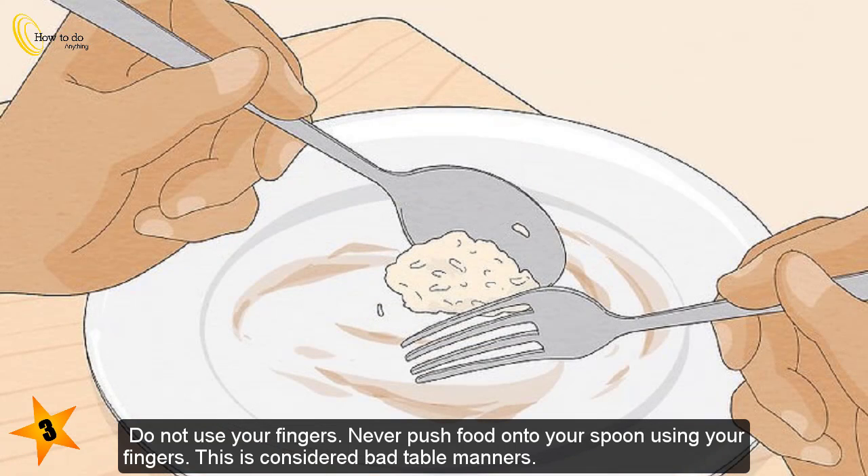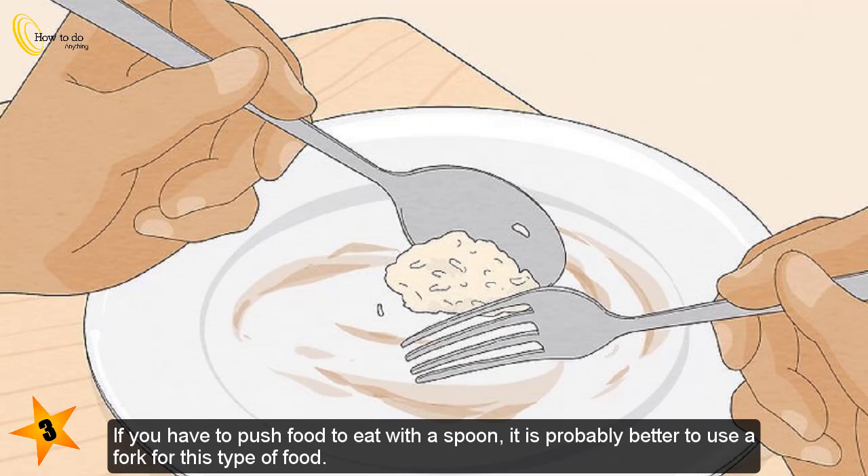Do not use your fingers. Never push food onto your spoon using your fingers, as this is considered bad table manners. If you have to push food to eat with a spoon, it is probably better to use a fork for that type of food.